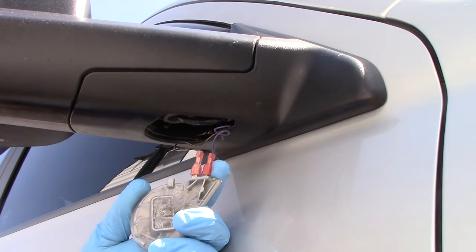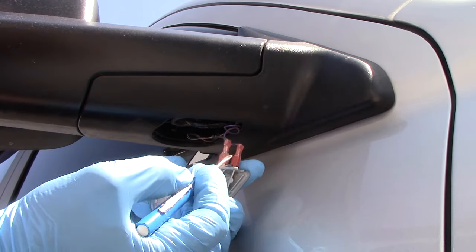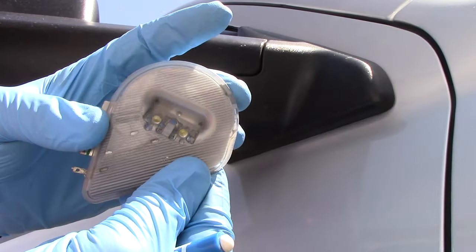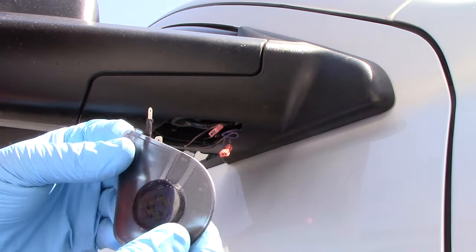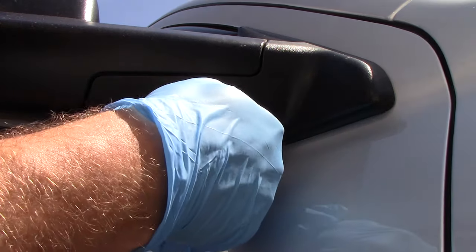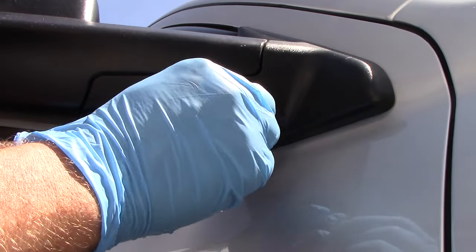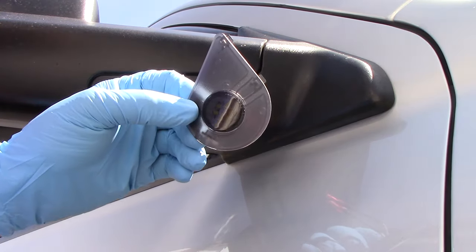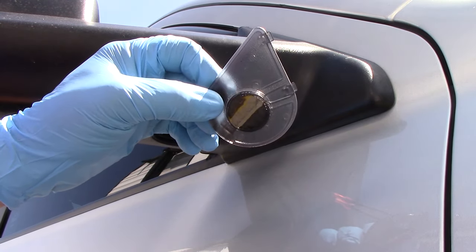You have two connections and you can't get it wrong because one is small and one is big. Just pull them off of there — there's the old puddle light. The new puddle light doesn't fit perfectly, but it looks fine when you're done. You're just going to plug them in. Now, before you put it back all the way together, make sure it works. So we're just going to unlock it and the puddle light should turn on — and yes, puddle light did turn on. Lock it — puddle light turns off. Unlock — puddle light turns on.